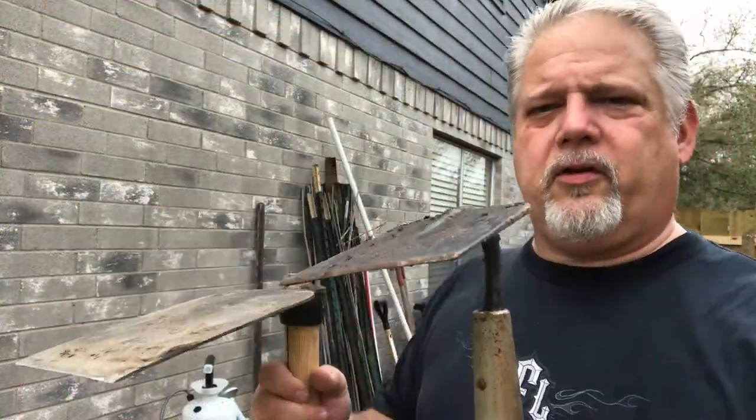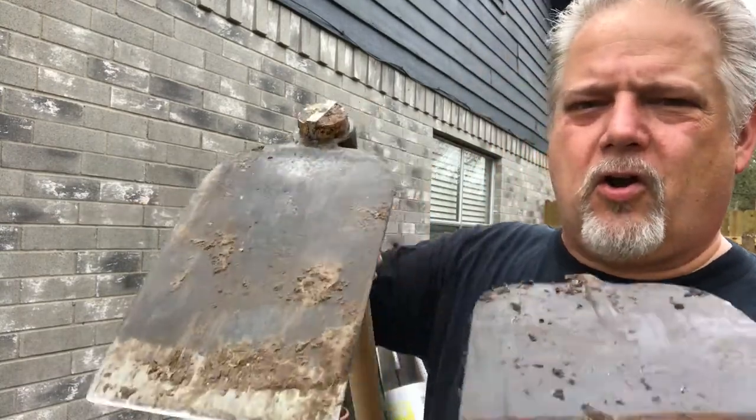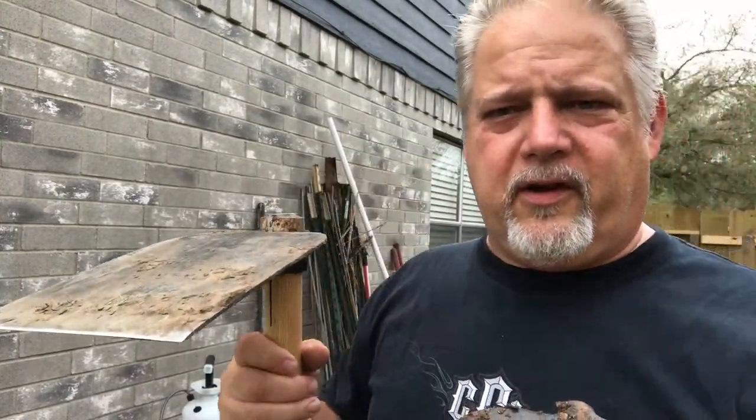What makes these Grub Hoes better than your big box store hoe is that it's got some heft to it and it's got a longer blade. And that longer blade is key to leverage. You can really dig holes with this and use the handle to leverage things out.